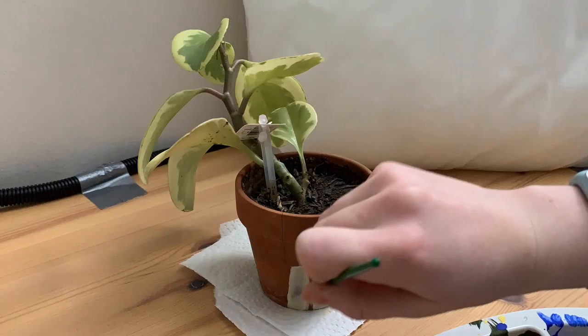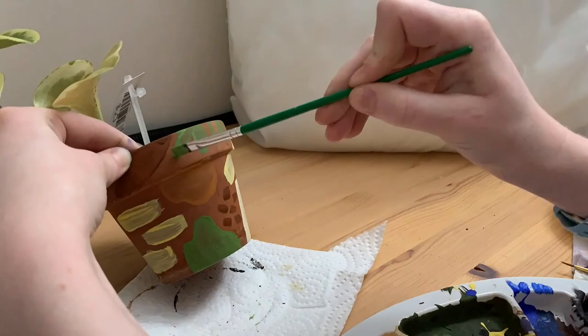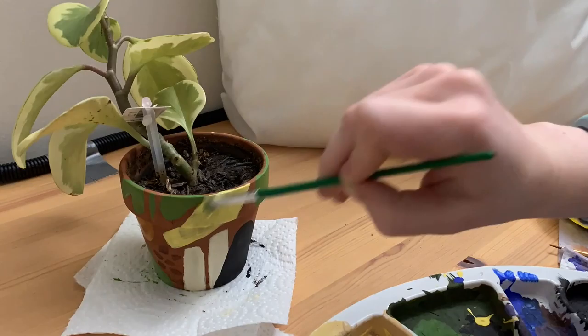Unfortunately the plant has since died. I'm really not good at taking care of plants, so I guess it was kind of expected that this plant was going to die considering the shape that it's in in this video. I would recommend that you paint plant pots before you put the plant in them, but that wasn't an option for me in this case, so I did what I needed to do. I still have the pot, so maybe I'll put a fake plant in it one day because I can't care for a living plant.